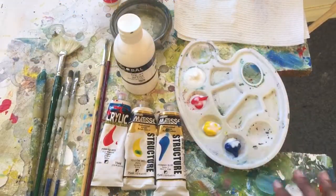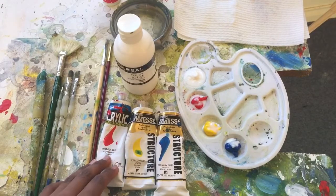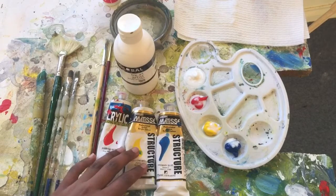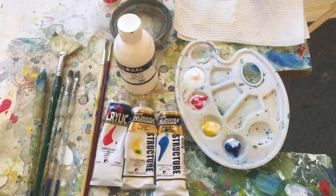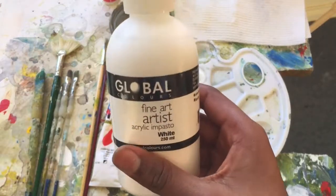The equipment I'll be using today includes my paints loaded on my palette — some Parole Red, some new paints which are Yellow Mede and Primary Blue by Matisse, and this acrylic white.